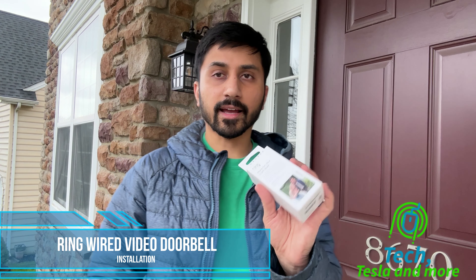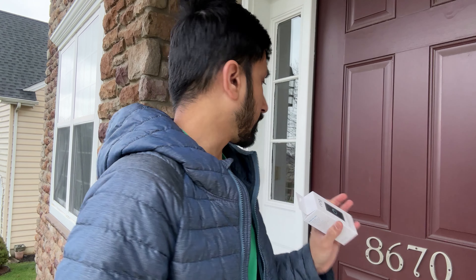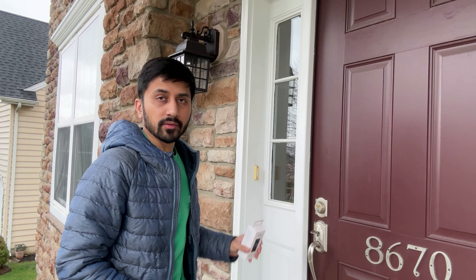Hello and welcome to another video. Today I have the Ring wired version. This one will only work if you have a wired doorbell that you can disconnect and put your Ring onto.